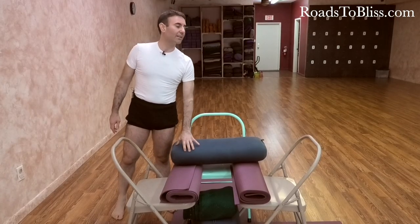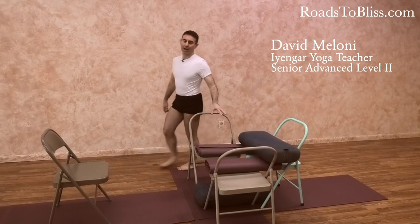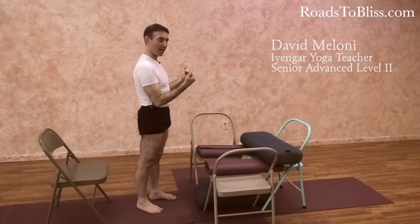You can also use this to create the condition of pressure of the arms. In this case the support is high, but it can also be lower in such a way that you can also press the arms against it.